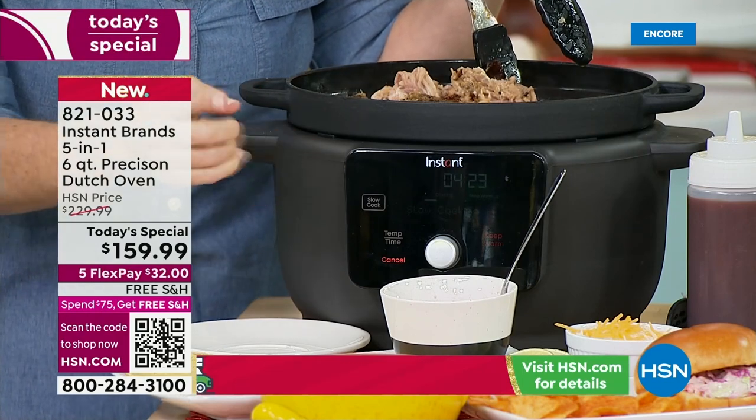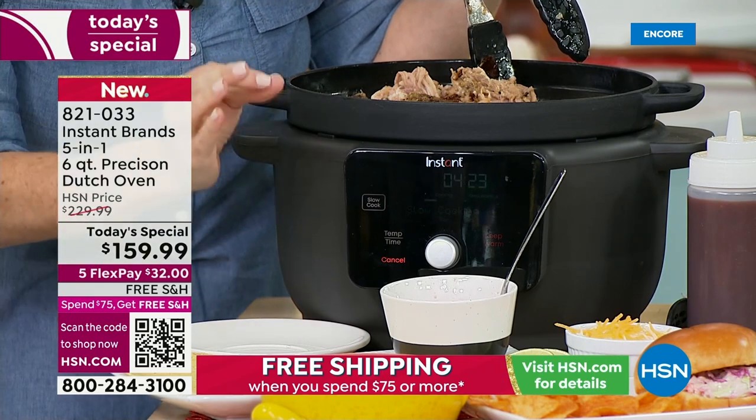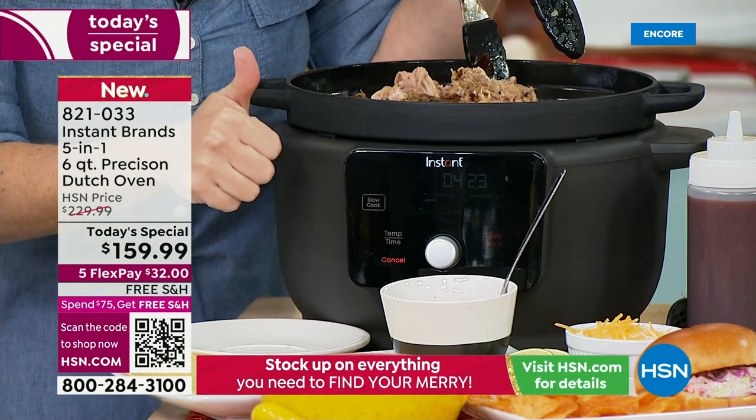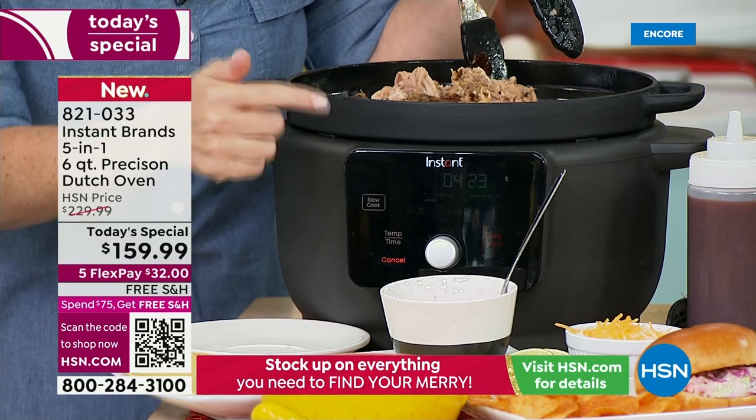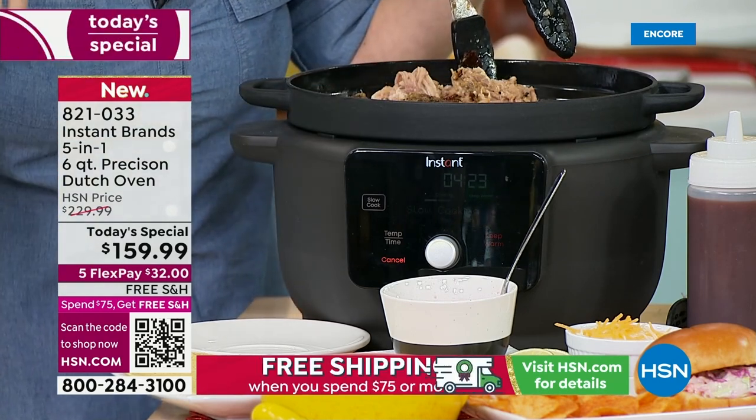This base allows you to have a control panel. It makes it super simple with pre-programmed functions to do your sear saute, which goes up to 400 degrees. You've got your braising over on this side, which is going to do a browning and then a braising process.